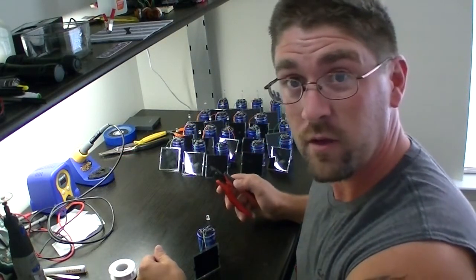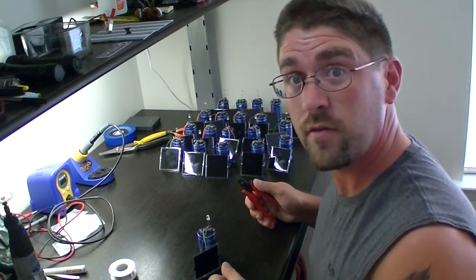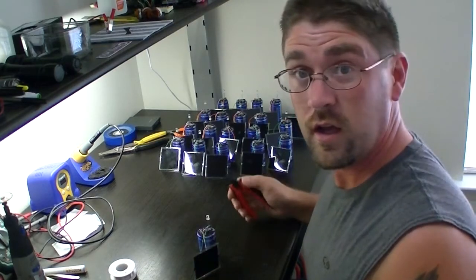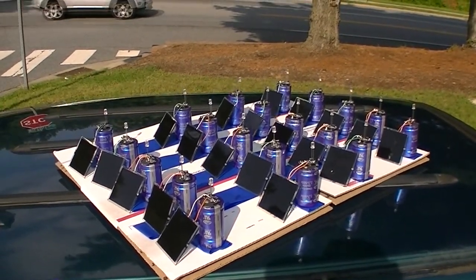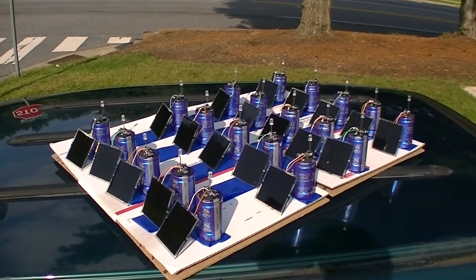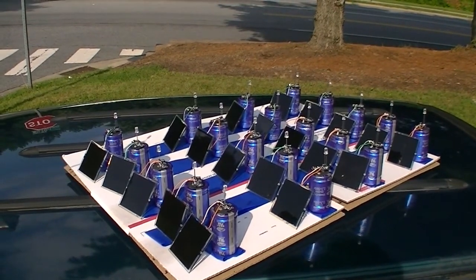Now we've got all the solar panels wired on here. I'm going to take them outside in a few minutes and let them charge up for a few hours so we can get to at least 0.9 volts to turn them on and make sure they all work before I start packaging them. Here they are getting a few hours worth of sun so I can test them — I don't want to send out any bad units.